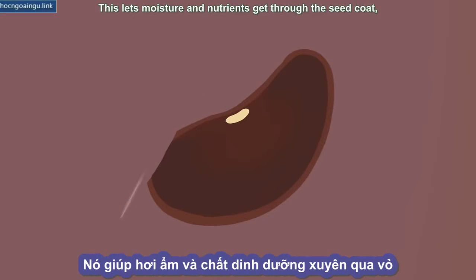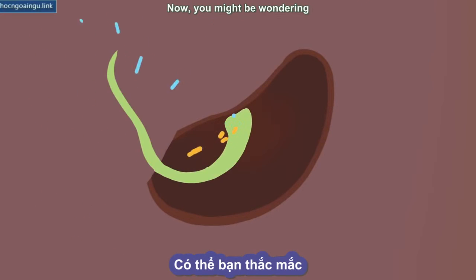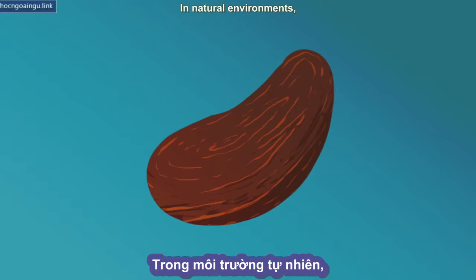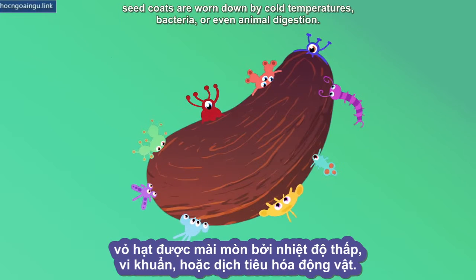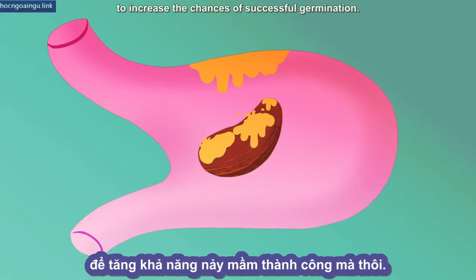Scarification lets moisture and nutrients get through the seed coat, making the embryo start growing until it breaks through. You might be wondering why plants would need humans to do all these weird things to their seeds in order to grow — and in fact, they don't. In natural environments, seed coats are worn down by cold temperatures, bacteria, or even animal digestion. Our scarification methods just mimic and accelerate these natural processes to increase the chances of successful germination.